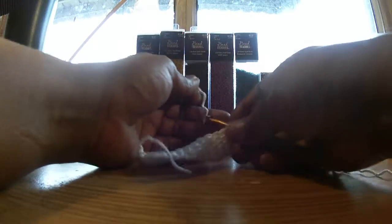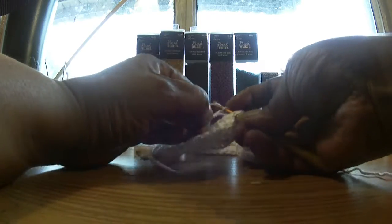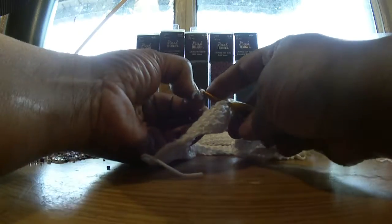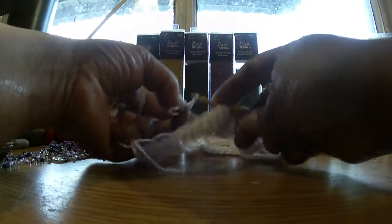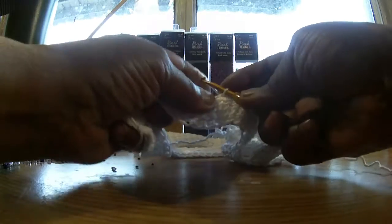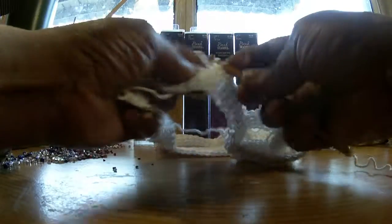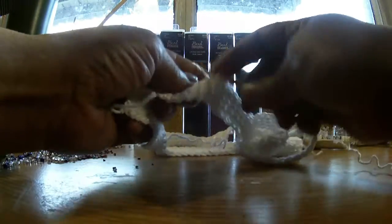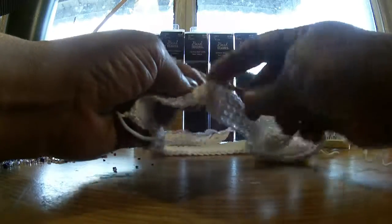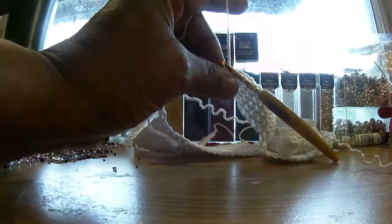So we're going to cast on, like always. There we go. I'm going to cast that on. Don't forget to weave in your little tail — two, three, four, five. Cut off your little tail.